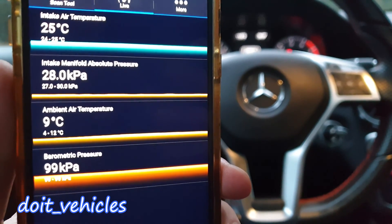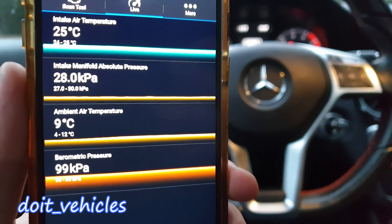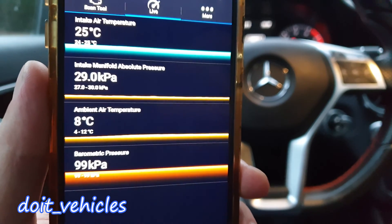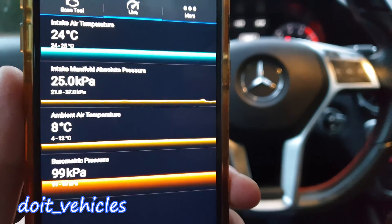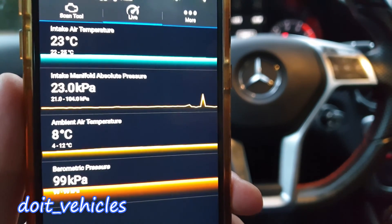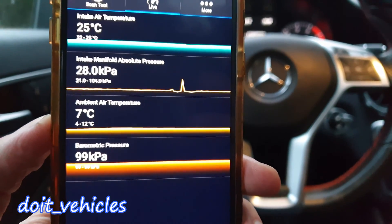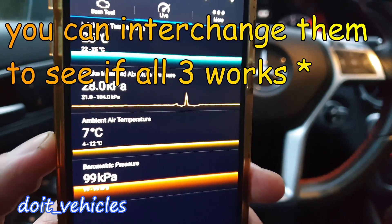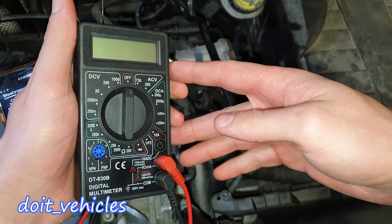If I accelerate right now, you should see the pressure increase, and when I decelerate the pressure will decrease and then stabilize again. Let's see — increase, decrease and then stabilize again. I can see one sensor responding even if I cannot see the other two. However, if you have a high-end scan tool it will show you much more than that.